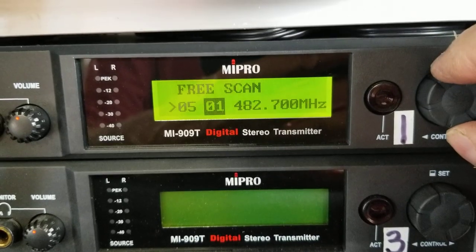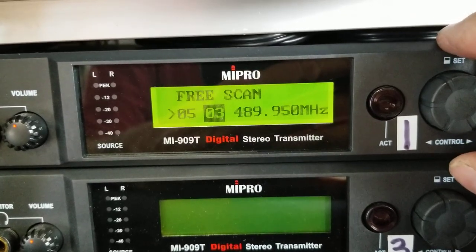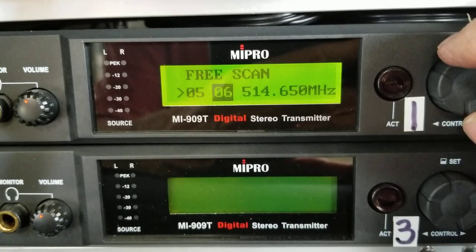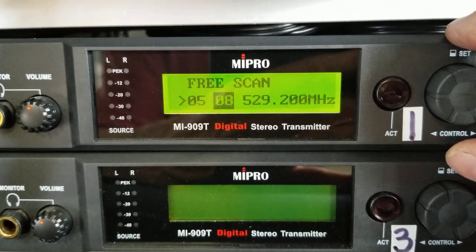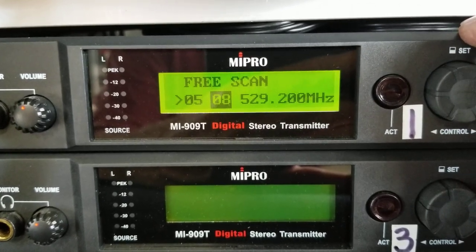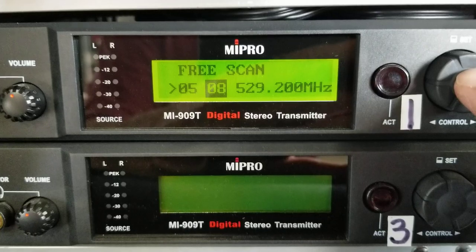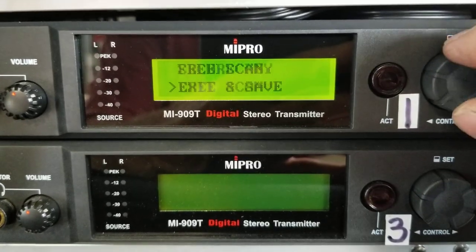When you slightly turn that to the right, you see how it went from one to three. It will find an open channel in that group range. Let's turn it again — four was good, five went straight to six, it didn't like five, seven's good. So obviously a good group. The weird thing is it doesn't help you find a group, so when you pick one you start scanning through it, and there's a lot of open channels — obviously a good group.